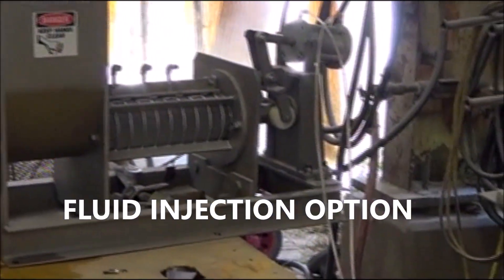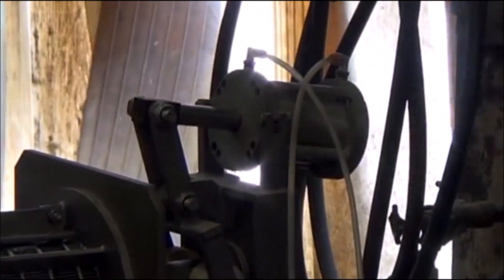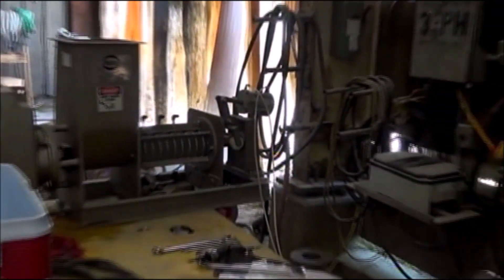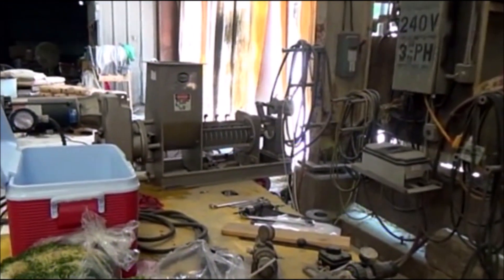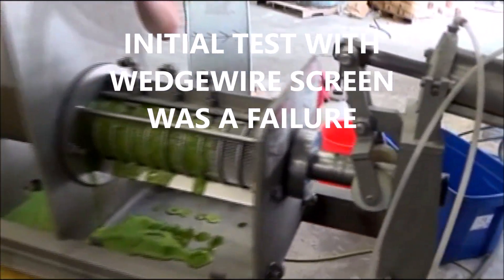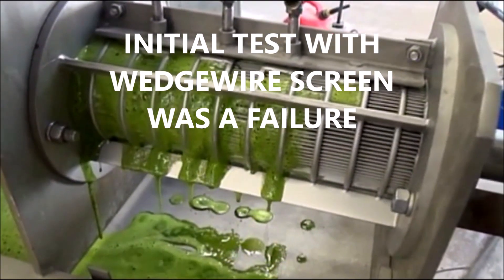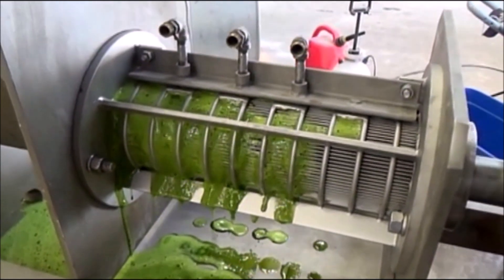It just starts here, so we're going to push in that foam. We've started feeding material in — we're not getting any cake out yet, so the press isn't even flowing. There's quite a bit of juice showing here.